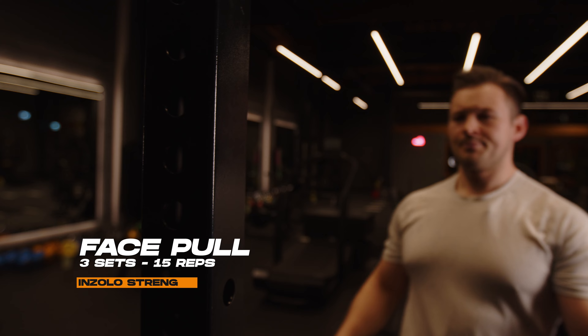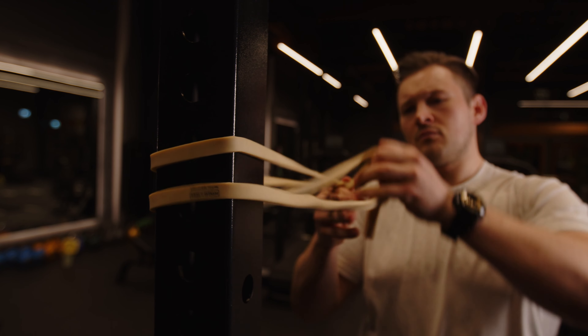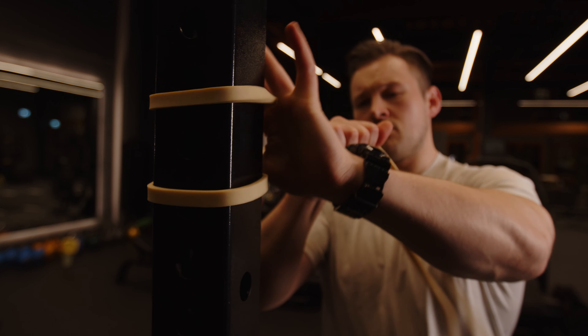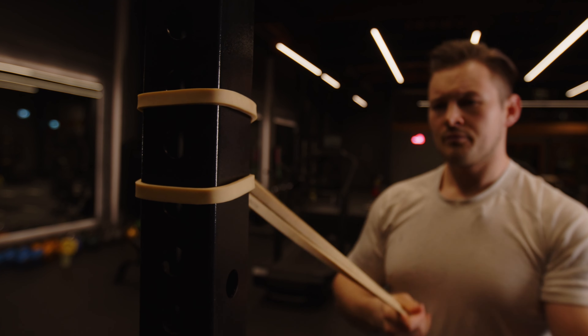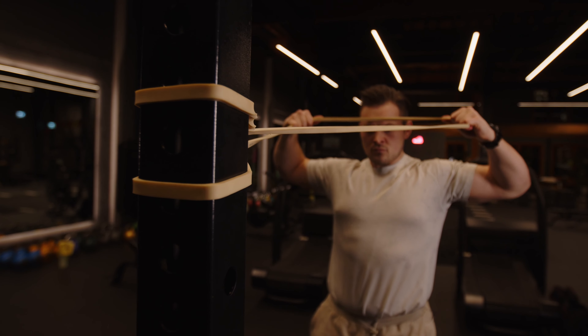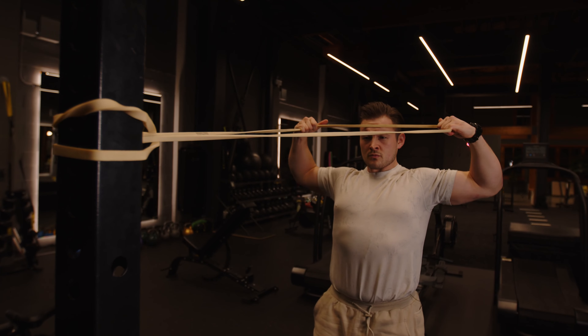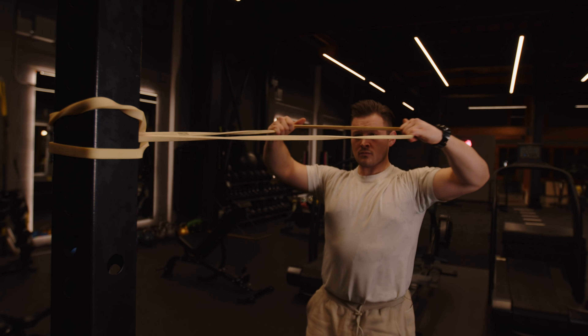The last superset starts with the face pull. Wrap a band onto a solid object at about eye level. Pull your shoulder blades back, pull your elbows back and the band towards your forehead. Repeat for three sets of 15 repetitions.